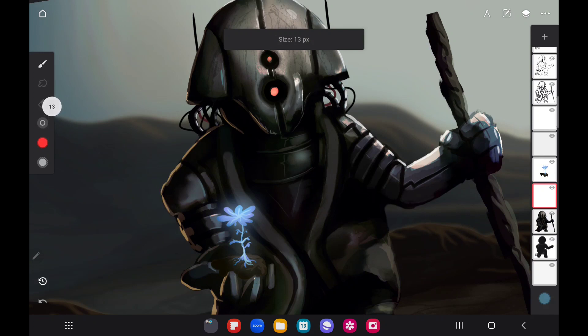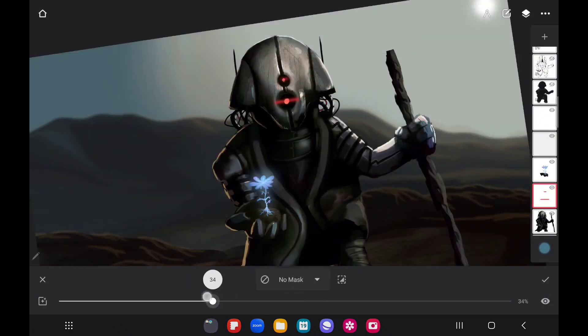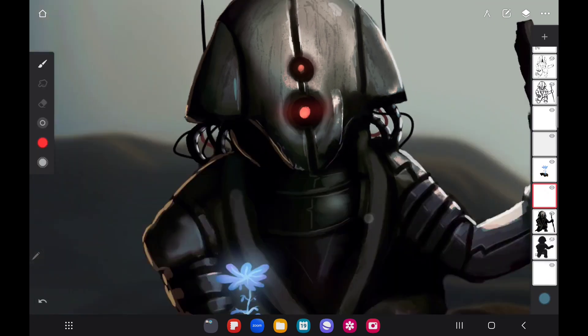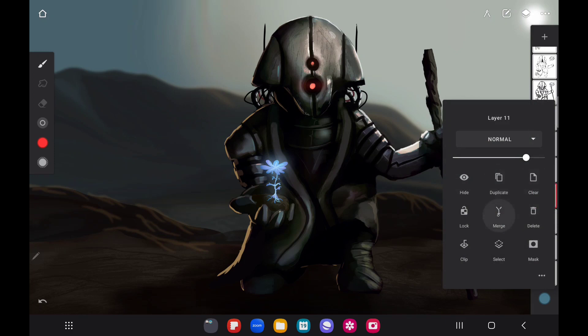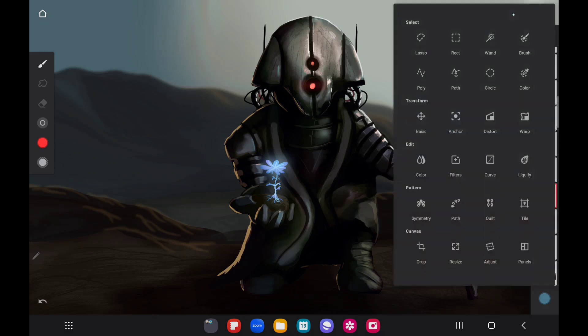Right here we're going to use this to make a small lens flare. We draw these lines across, go into filters, grab the blur, and adjust it. Look at that — isn't that cool? See how quick that is to do. That just adds a little more life to it — those are lights on the front of his helmet, so why not give them a little lens flare? These little details go a very long way with helping your art stand out.